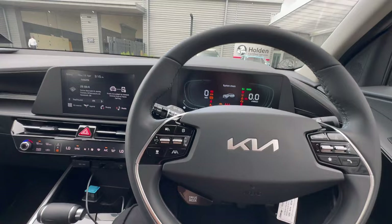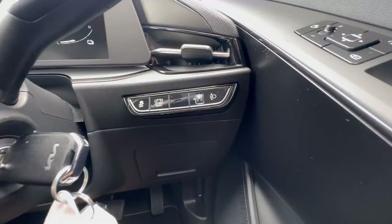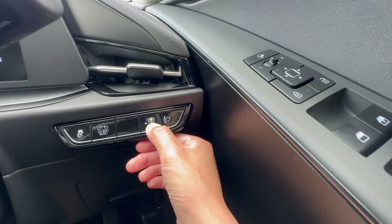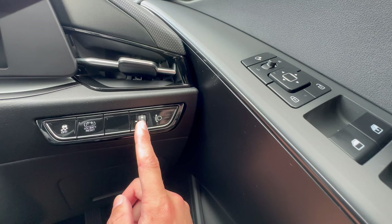If your model has a push start, just put your foot on the brake and press the button. On the right-hand side, the first switch is headlight leveling — use it to go between zero and three. Zero is the highest leveling for when it's just you or two people. Use levels one, two, or three if the vehicle is heavily loaded with five people or lots of luggage.